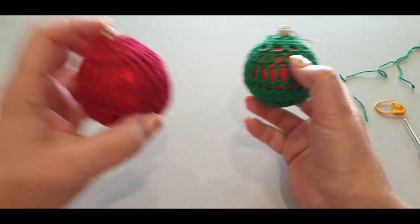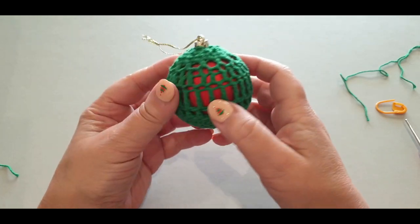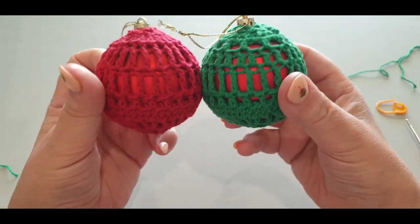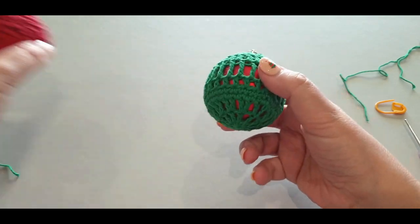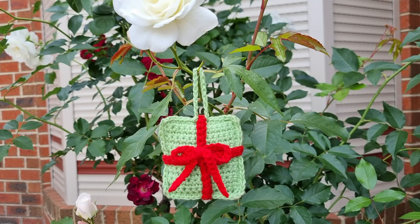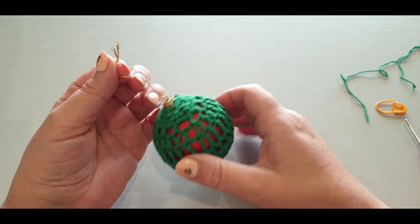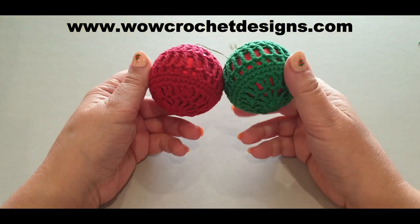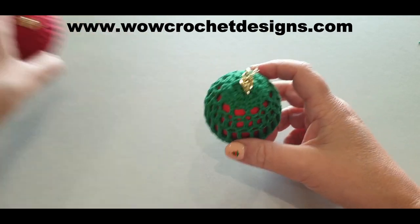Too gorgeous! This one here is a little different from the other design — it would have looked better in white so you could see the bauble a little better, but the pattern is just a tiny bit different; they're the same size but the stitching is done differently. Don't forget we have our Christmas present ornament and the Christmas bell ornament, and now you have your little bauble too! Both designs will be paid patterns on the website in a few days, but you have this one right now.